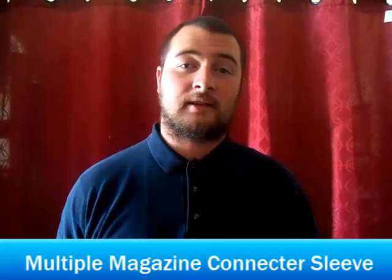Hello, my name is Matthew Nelson. I'd like to show you my invention. I call it the multiple magazine connector sleeve.